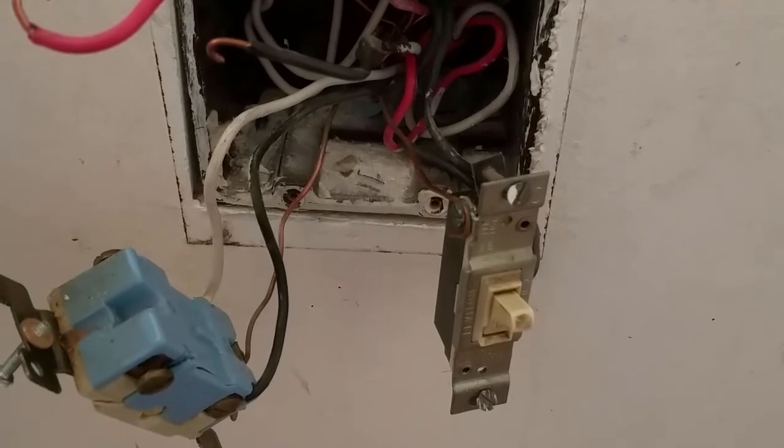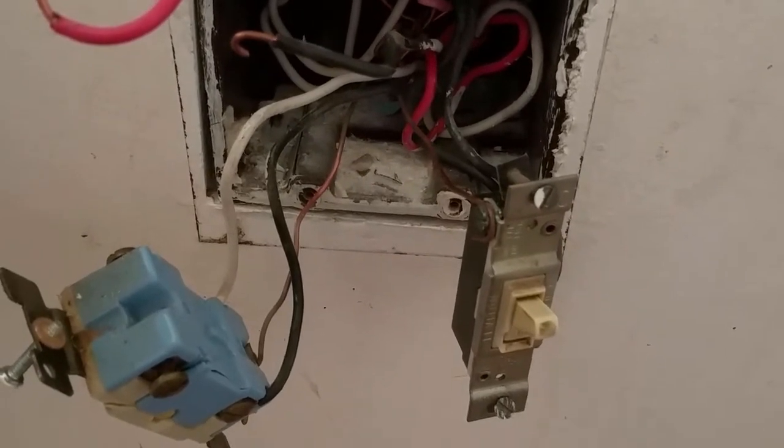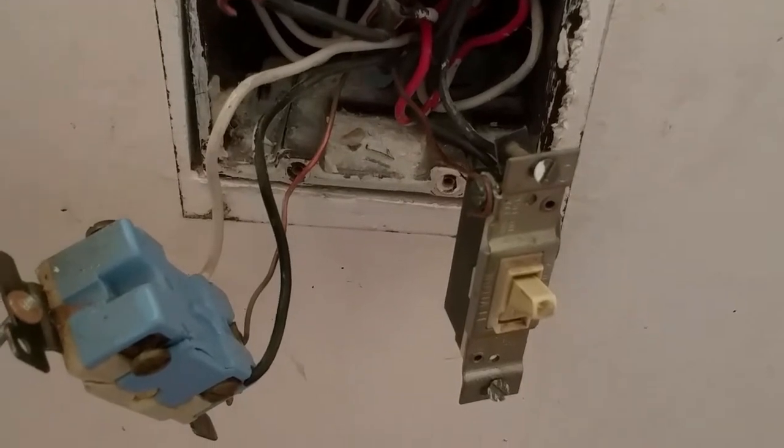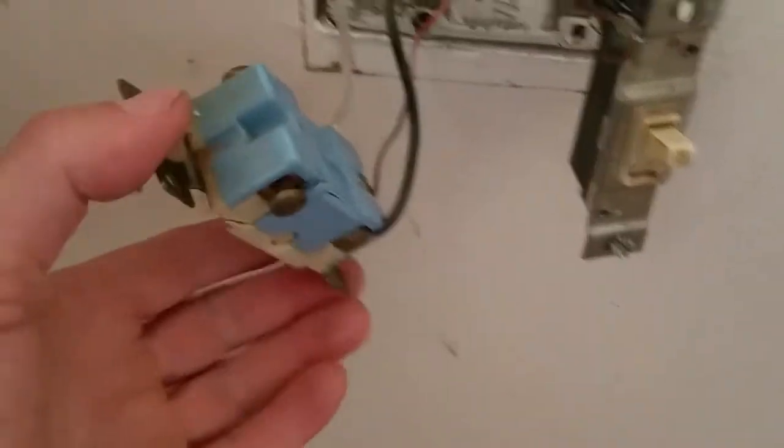Hey guys, welcome to my video. I'm trying to figure out this problem with the four-way switch here. I took it apart and discovered there are no identifying marks for the input and the output on this switch.